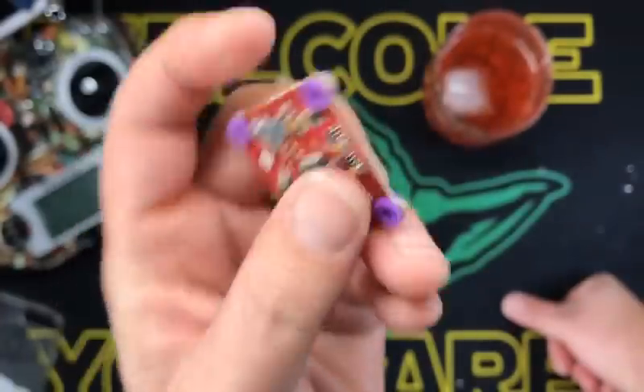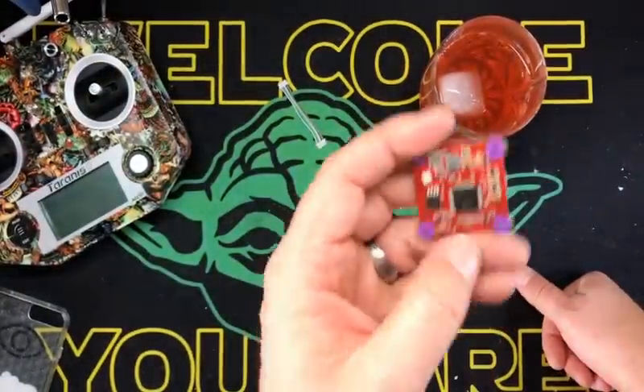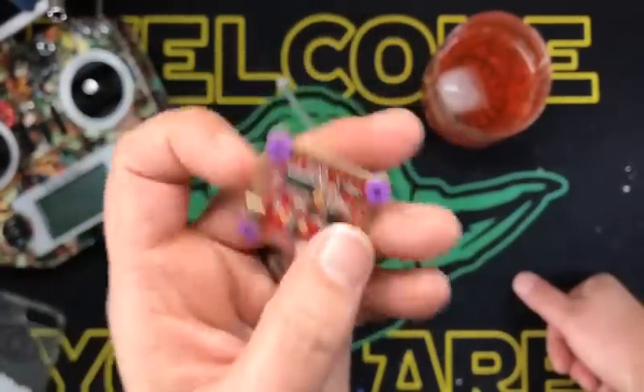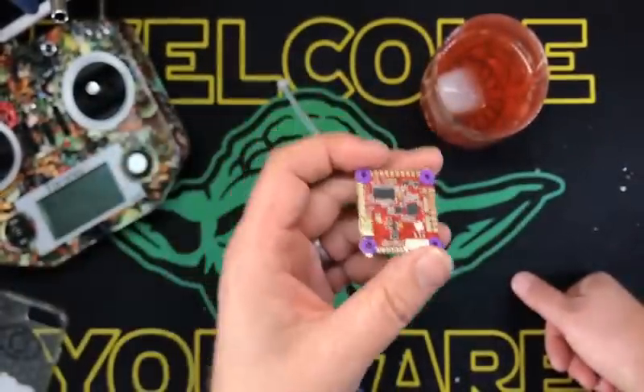The reason I think this is going to be really cool — and a guy on my channel actually turned me on to this. He's like, dude, you've got to try this. You don't even have to tune your PIDs. It's just like, bam!